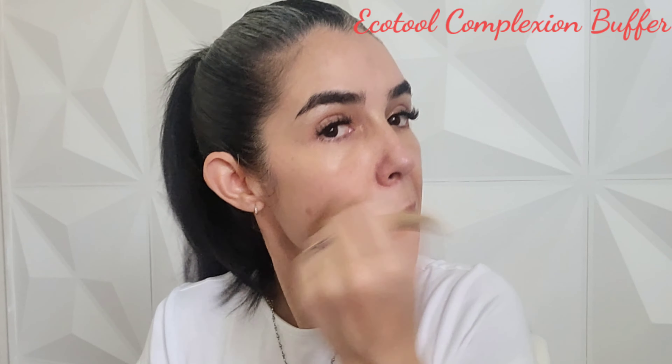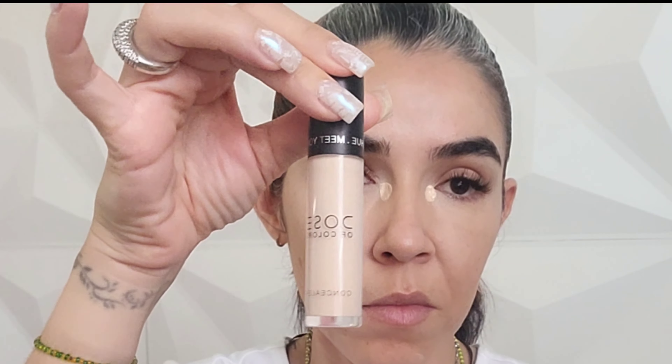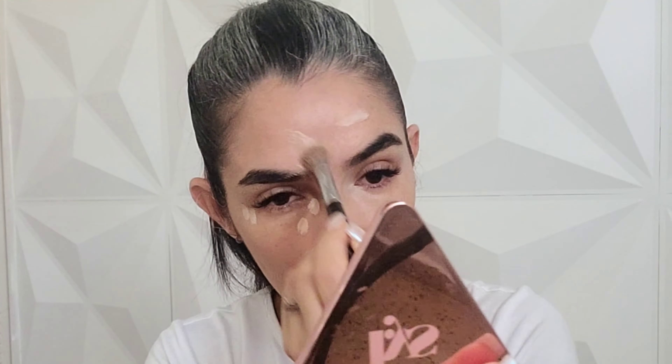Now we're gonna start with the Rose Inc Skin Enhance Luminous Tinted Serum in shade 060. I'm gonna use the EcoTools Complexion Buffer, and first I have to break all the spheres that this product has, then apply it evenly over my entire complexion. This is just going to even out my skin.